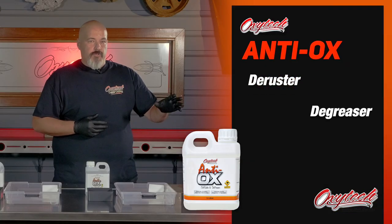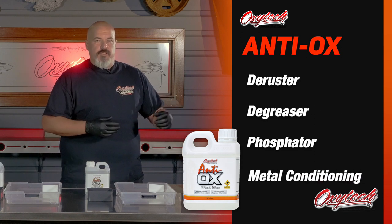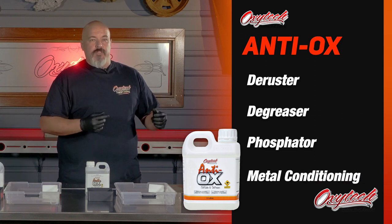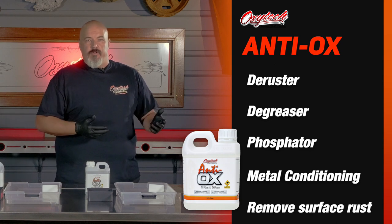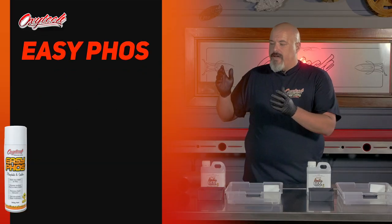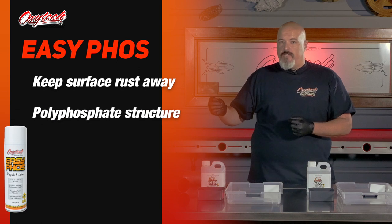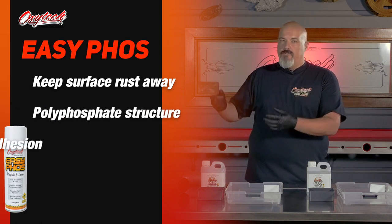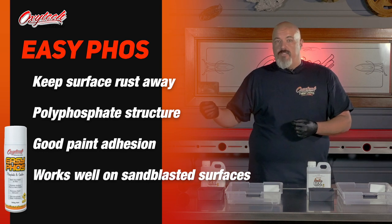Antiox is our de-ruster, de-greaser, phosphater — all-in-one. It's good for metal conditioning to really give you a good surface to work on, getting rid of a lot of the surface rust that builds up over time. EasyFos is our go-to for keeping that surface rust away. It uses a polyphosphate structure that really gives you good paint adhesion, and it also works really well over sandblasted surfaces.